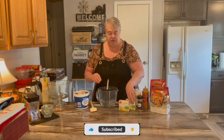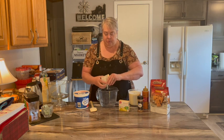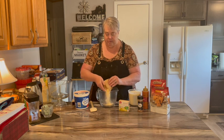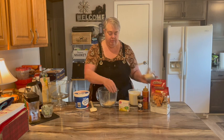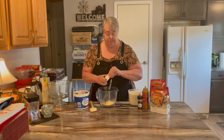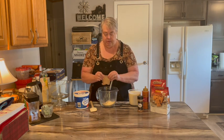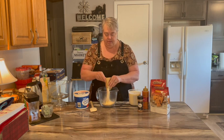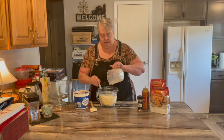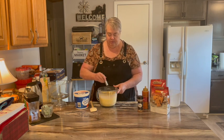We're going to mix up our pudding. This is just two packages of vanilla pudding — we're going to mix it according to the package directions, which is one box of pudding to two cups of milk. I'm using two percent. So we've got four cups total. We'll get that combined real good — it won't take long for it to come together and start thickening up.